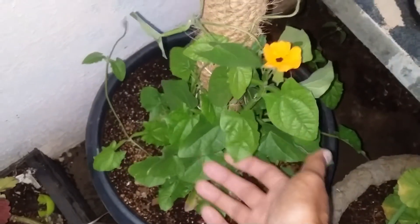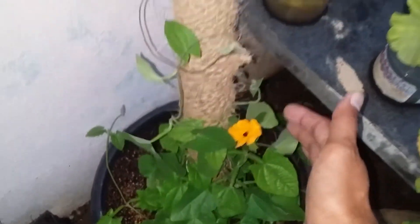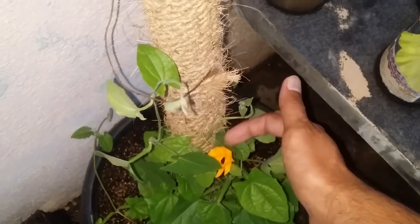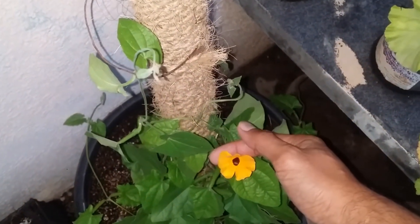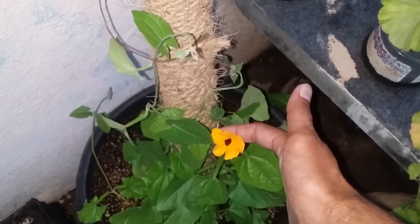You can see it has grown very well, and today it flowered. Very soon this will completely grow onto this pole and then it will start to flower more. It looks absolutely beautiful — you can see the flower tends to have this black center, which gives it the name Black-eyed Susan, and it has this beautiful orange flower.